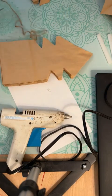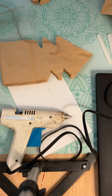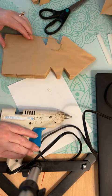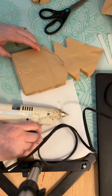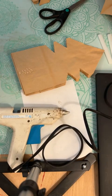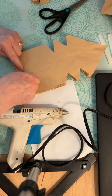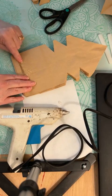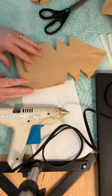Take a small piece and do a squiggle of glue here. There we go — that'll hang out so you can hang it.